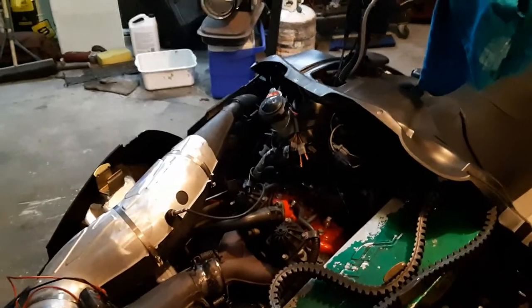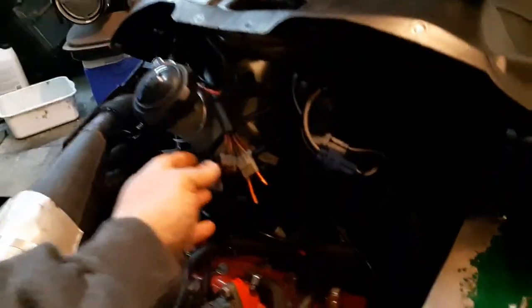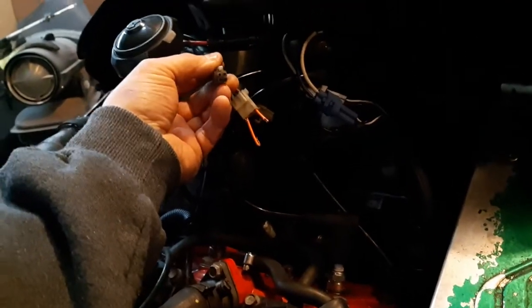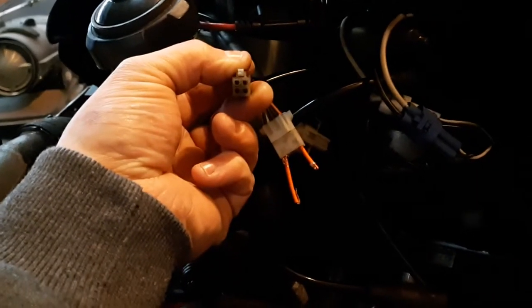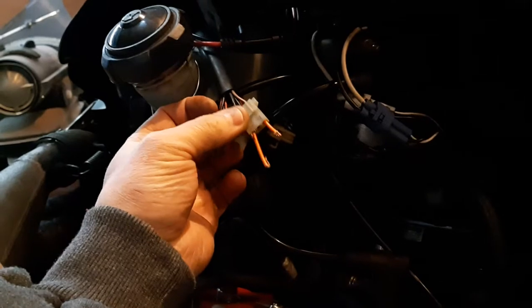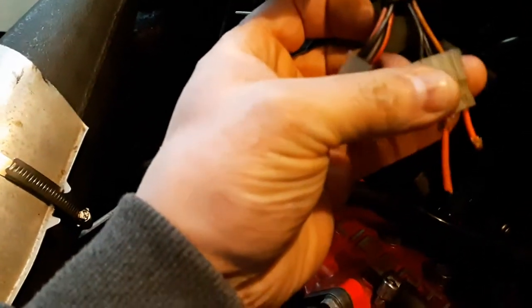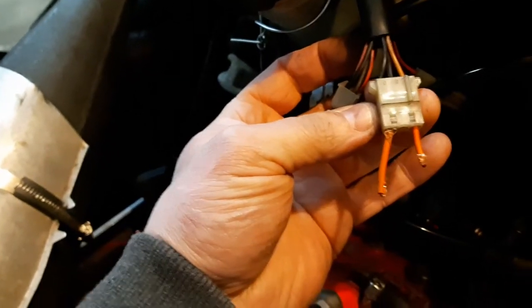The lighting in here is horrible but you'll get a good idea of what I'm doing. In this set of harness here you can see there's a four-prong plug right here — that is for the diagnostic tool. And this one here is the one you're going to be concerned with: it's a three-prong plug with black, black-and-white, and orange wires.